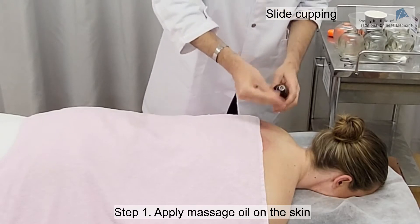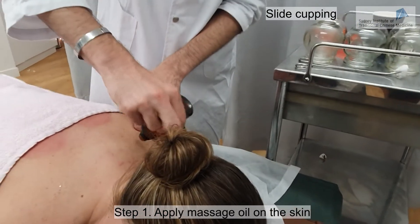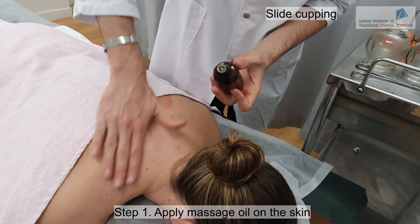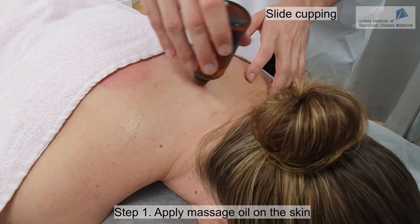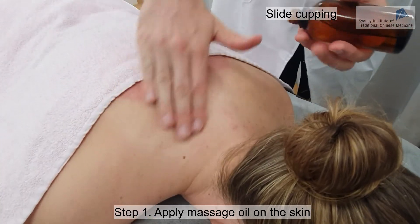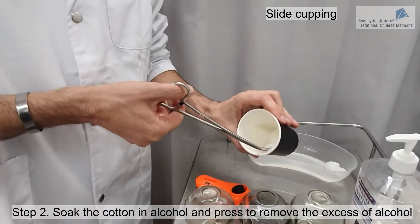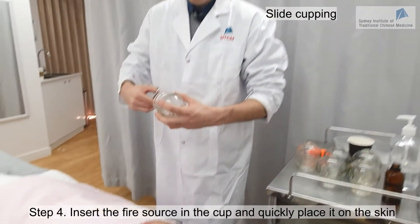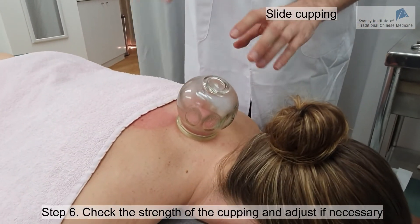I'm going to put the oil on the skin in the area where I'm going to do the cupping. I want to make sure there's enough oil so it will slide very smoothly. When I'm ready, I use my alcohol-soaked cotton again — press to remove excess so it's not completely soaked — then light it on and put the cup on. Be careful that the cup is not too tight, otherwise it will be very painful as you slide.